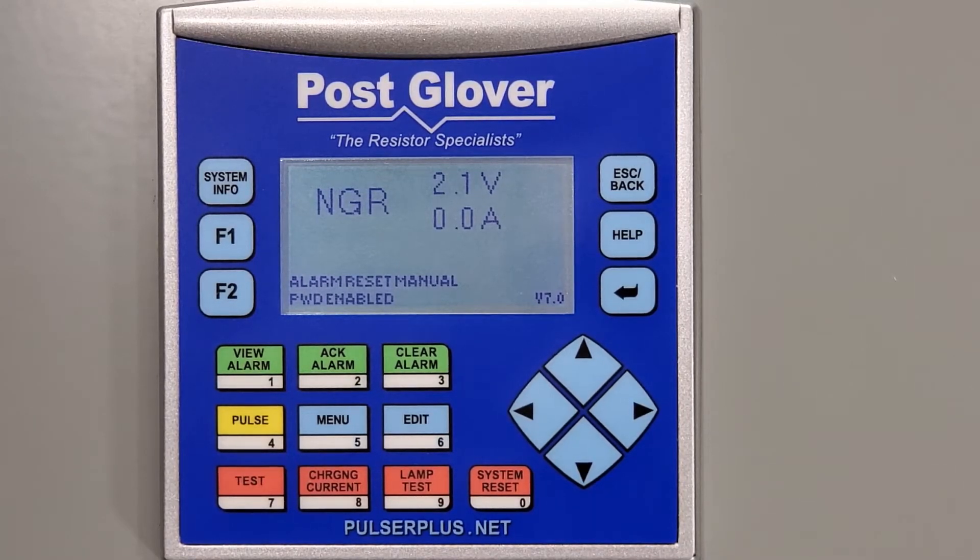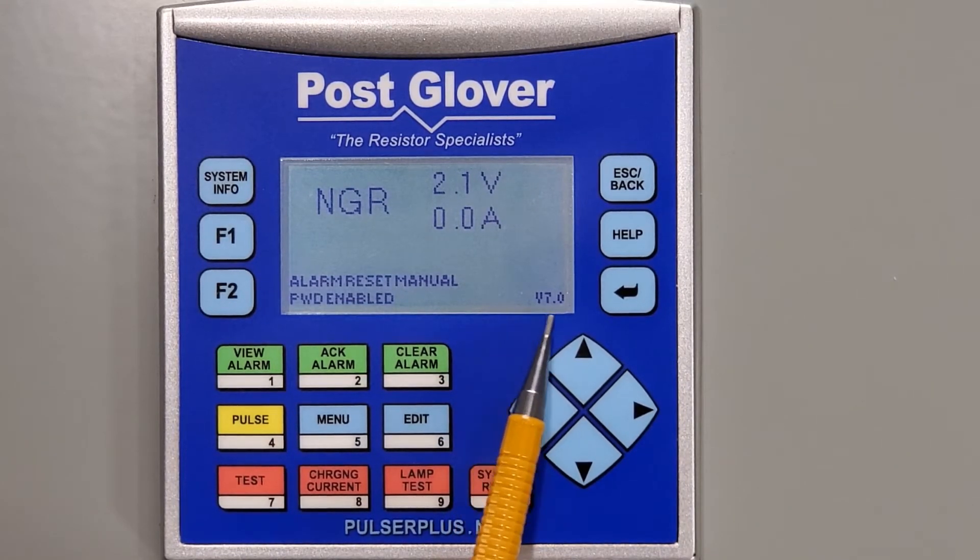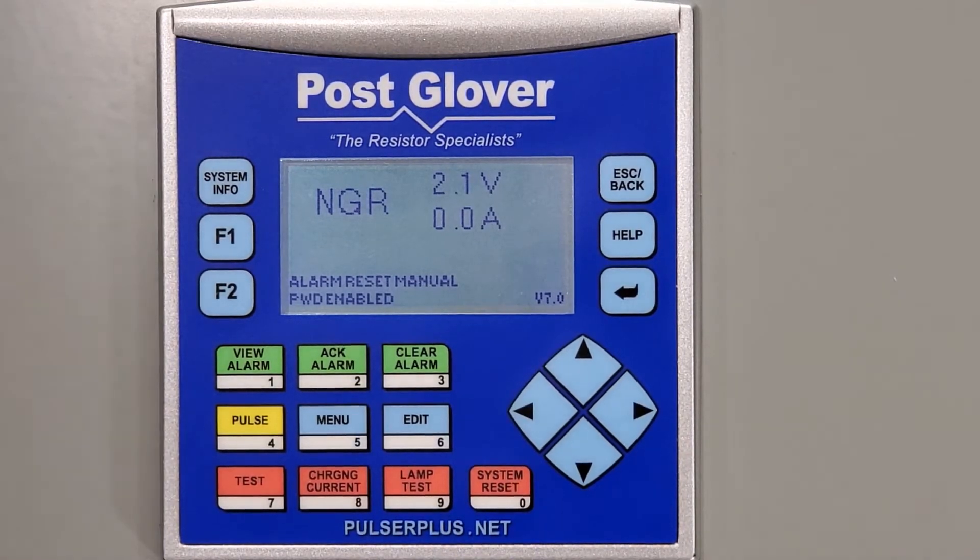Before we start, note that the current version of your software is shown on the lower right-hand corner of the main screen on the PLC. As you can see in this case, the version on this unit is currently 7.0.